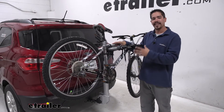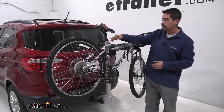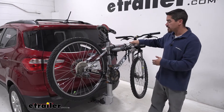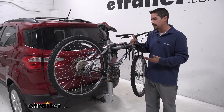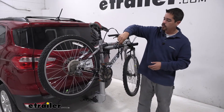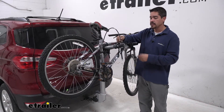Since our Helium Pro is a hanging style, our bike is going to be held securely at three points of contact — two on the top cross tube and one on the vertical support. The one on the vertical support is going to prevent the bike from swaying too much, preventing that bike-to-bike contact. Thule has also included a cable lock so we can make sure our bikes are nice and secure and would deter would-be thieves.